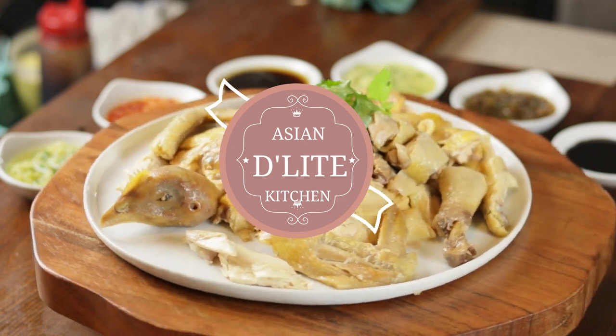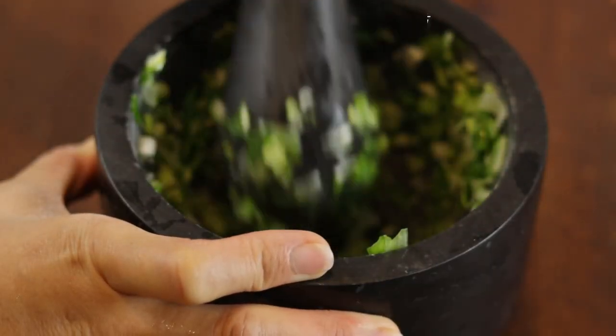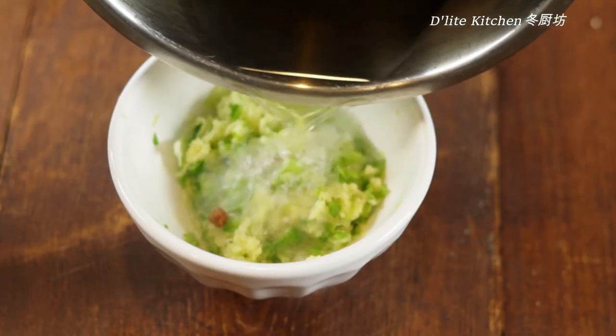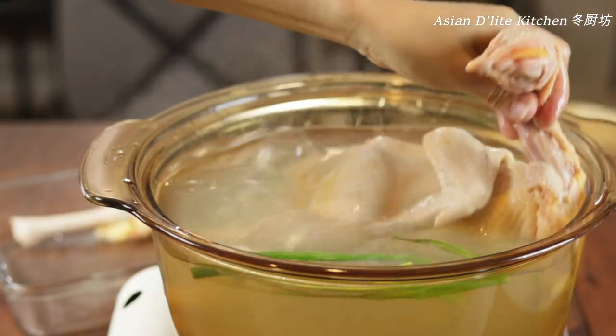大家好，歡迎來到東廚房. Welcome to Asian Delights Kitchen. There is a saying in Cantonese, 無雞不成煙 — no chicken, no feast. Today I'm going to share with you how to make 白切雞.